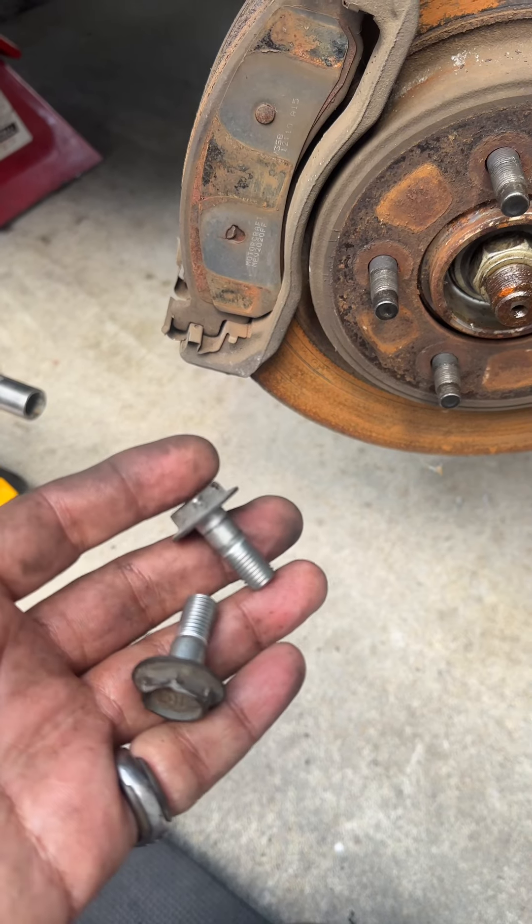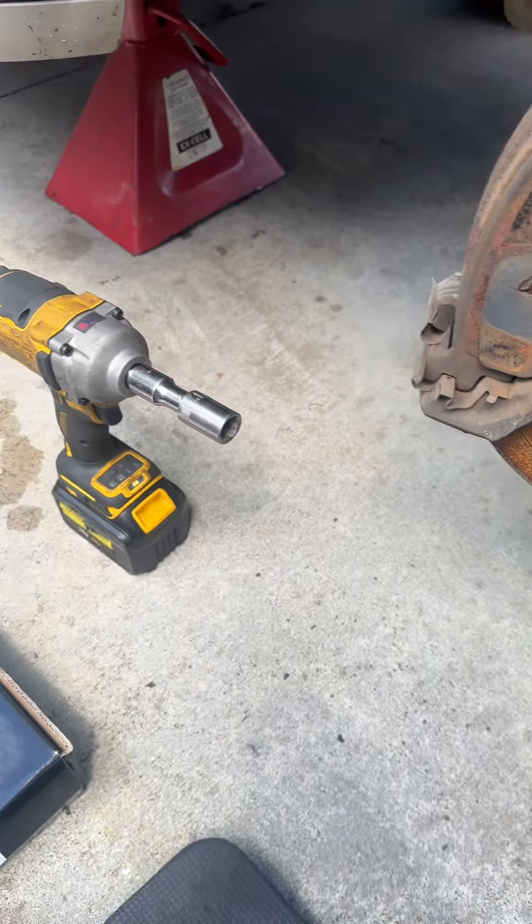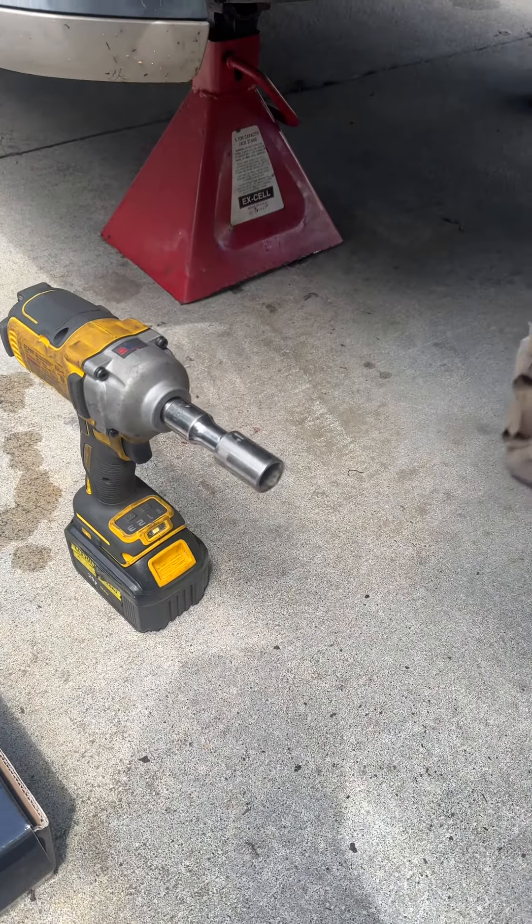This is just a mechanic tip: if you want to get these off without rounding them off, just take yourself an impact wrench, a nice good 17mm, and you're good to go.